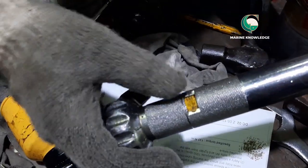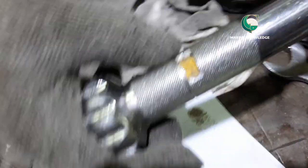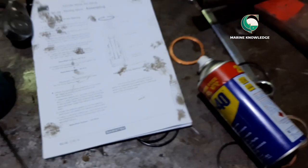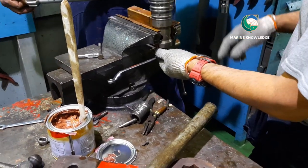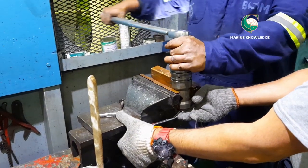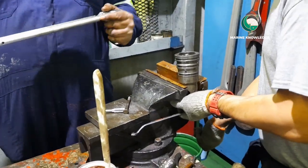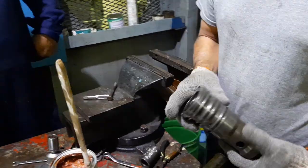As per the maker's specification, the required torque is 127 Nm. Set the torque wrench to 127 Nm, keep the body in a vise, and give the final torque tightening. This video should give you a good idea about how to dismantle, overhaul, and assemble the starting air valve of a Daihatsu generator. Thanks for watching.